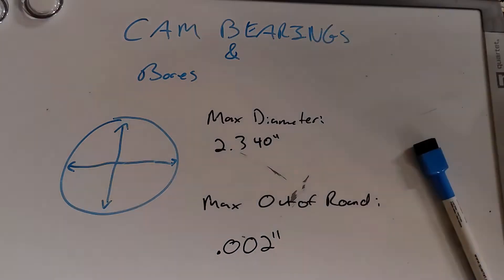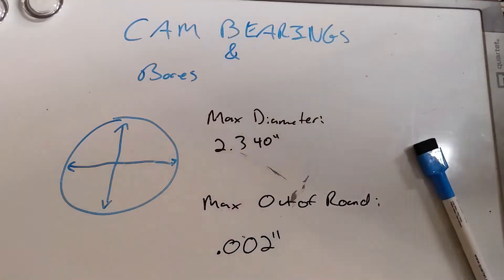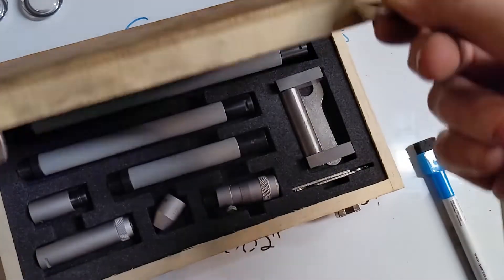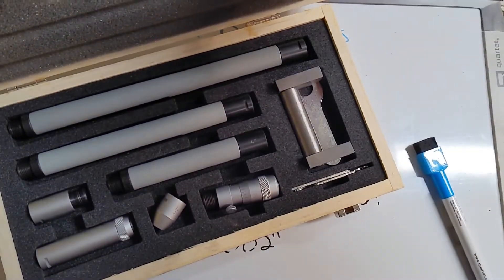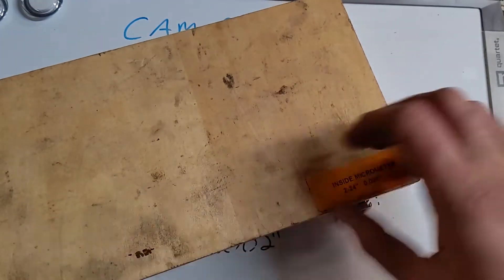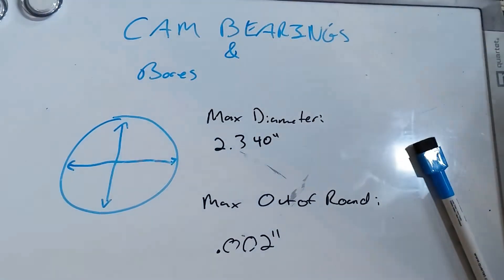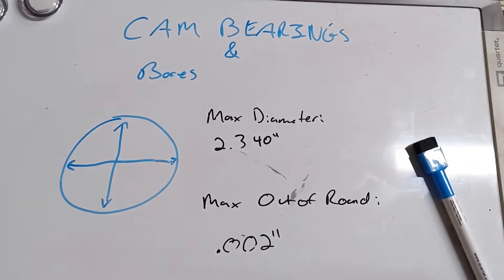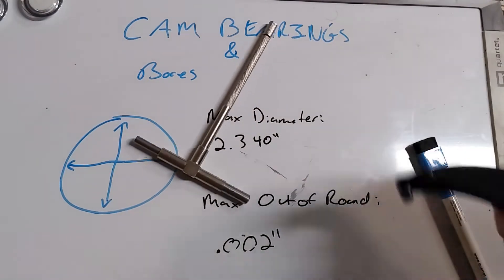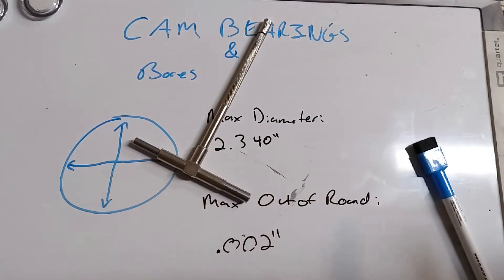You can use several tools to measure this. The most cumbersome by far would be our inside micrometer — a little bit harder to handle, but very accurate if you're experienced with using them. A little bit easier to use, and probably the preference, is the indirect measuring tool: the telescopic gauge, and then using an outside micrometer. So that's what we're going to do here.